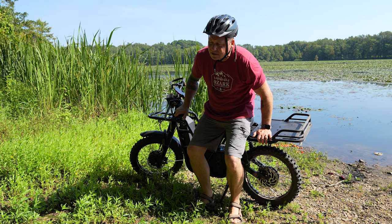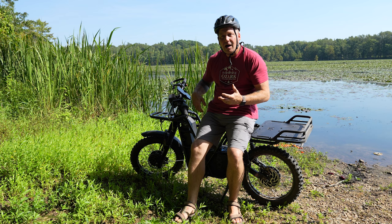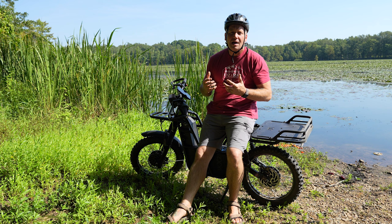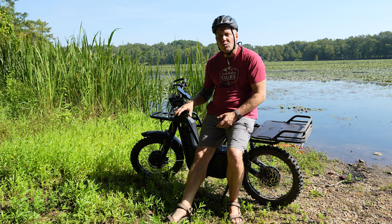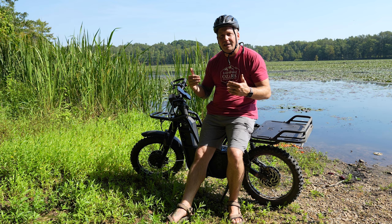I'm not going to say this thing is an overlanding bike, but for short distances it could be. With the battery it weighs 145 pounds. The standard battery is a 2.1 kilowatt-hour battery, giving you a range of about 50 miles. They also offer a larger 3.1 kilowatt-hour battery with a range of 75 miles. Of all the e-bikes I've owned, this definitely has the longest range of any of them — quite impressive.